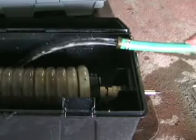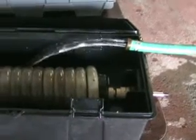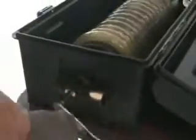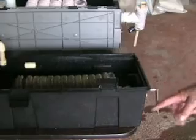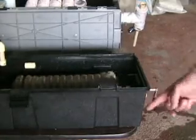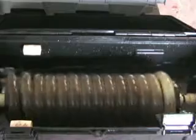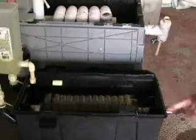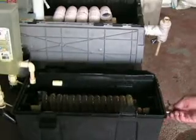We are going to start our demonstration by filling our demonstration model with water. Now that it is filled up, we are going to start priming the pump. As you can see, as we spin the handle, the helical structure is also spinning around. Now water is going into this empty tubing and coming out at the empty chamber on the side — there you can see it on the left.